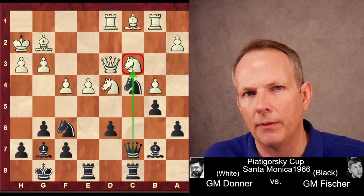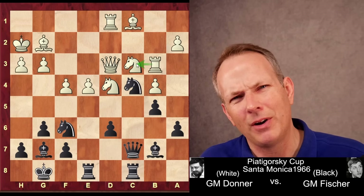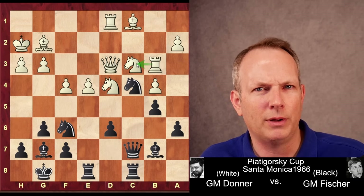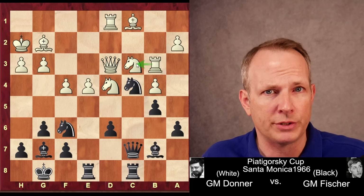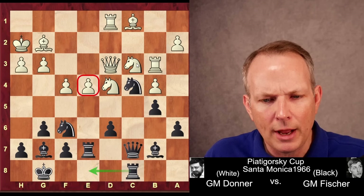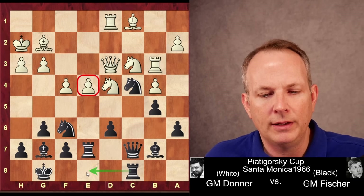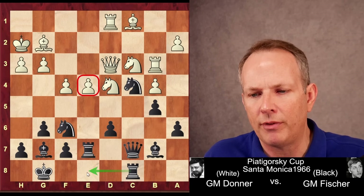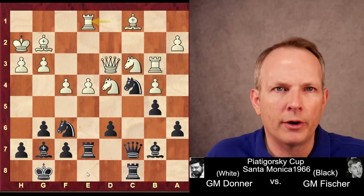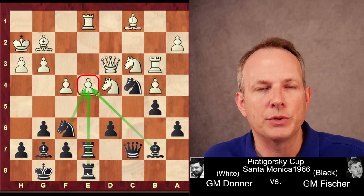There are tactical threats down the C file — if White were to move the Knight on C4, Black could take the Knight on C3. Donner plays Rook to B3 to defend that Knight, but that's a very inefficient place for the Rook. The pressure has caused this to happen. Now Fischer changes his target — he moves to the E4 pawn, applying real pressure to try to win it, and plans to shift the Rook at C8 over to E8 to double on that file. Rook to E1 — Donner also shifts to defend that pawn. Rook C to E8. The pressure is really building.